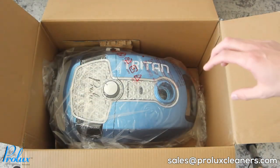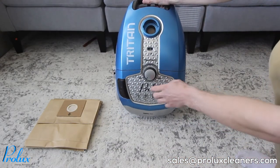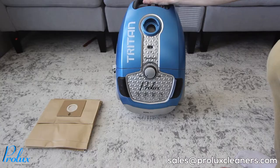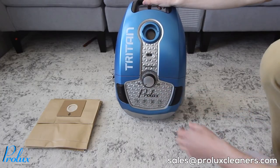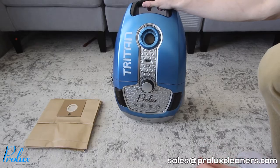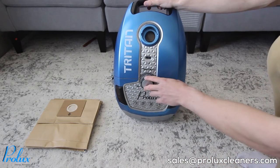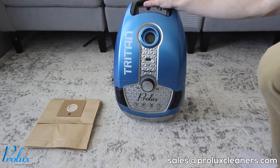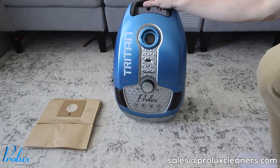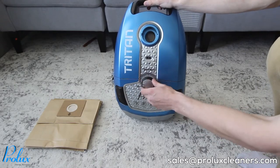And then you have the Triton itself. On the front of the canister you're going to have the suction dial. It goes from minimum to maximum. If you have a Triton and you notice the combination floor tool is sucking to your carpet really hard, you might want to reduce the suction so it moves more freely, or you can open up the suction relief valve on the hose — I'll show you guys that later.